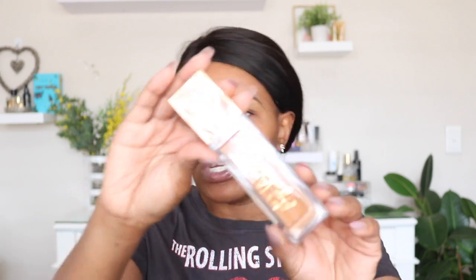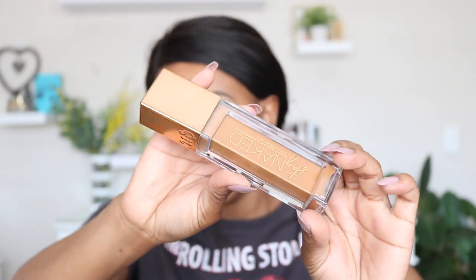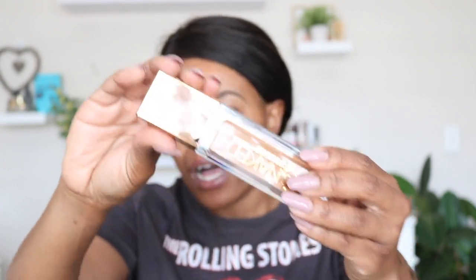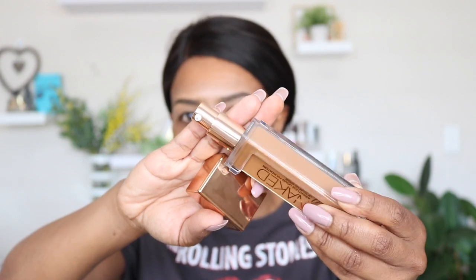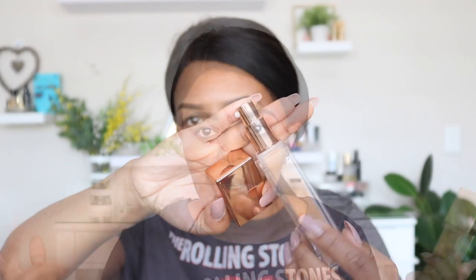It's got a lifespan of 12 months — one year — which surprised me since some foundations go up to two years. The packaging is beautiful, but what surprised me, especially from Urban Decay, is that it's plastic. It looks really pretty, but it is plastic. When you open it, it comes with a pump, which is really handy. You know I love foundations that come with pumps.